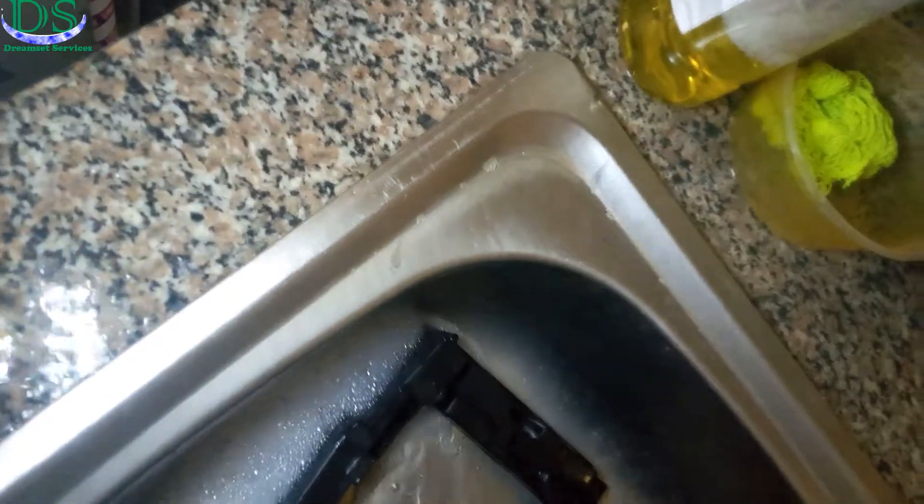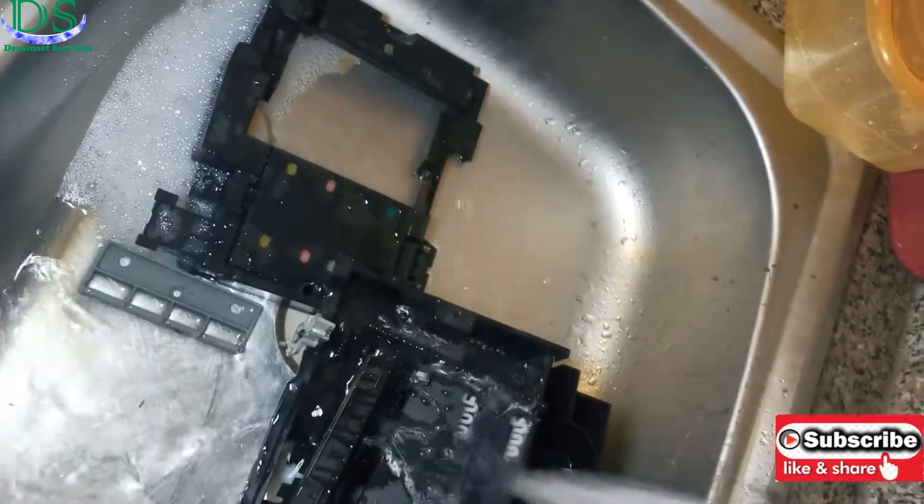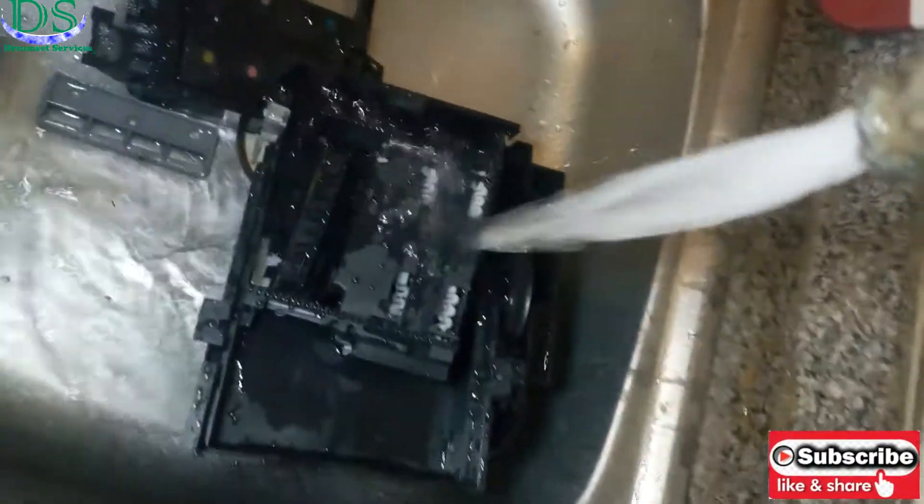So that is the fix for error 2110. When you get it out, soak it in water like this or put it under running water so all the ink can come off.